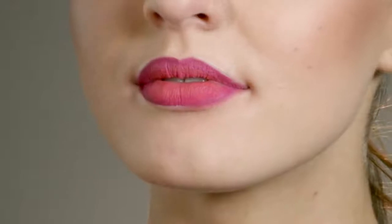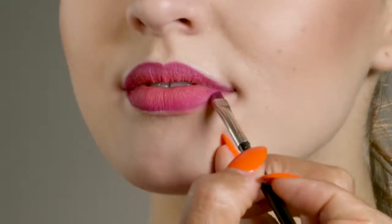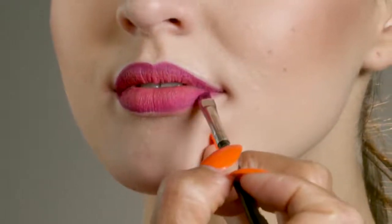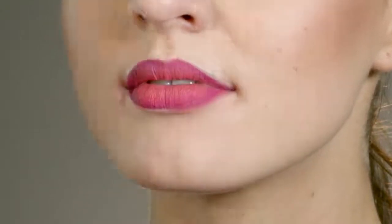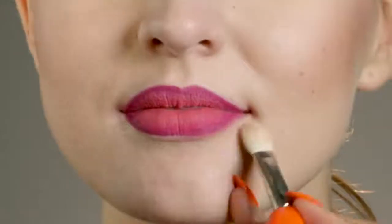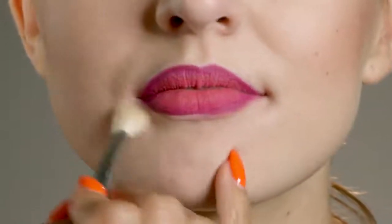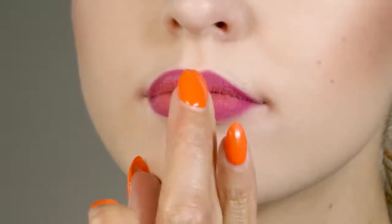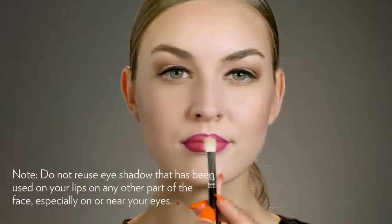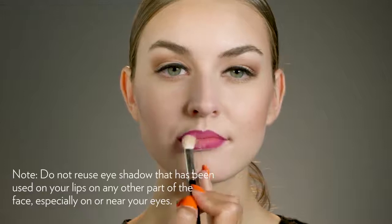Look at how beautifully this color is blending — like it was made for creating beautiful effects on the lips. Using a blending brush, apply a little new color concealer around the edges of the lips to make them really defined, then blend outwards. Then place just a bit of new color desired effects eyeshadow in shell on the center of the lips.